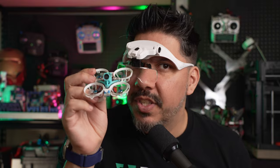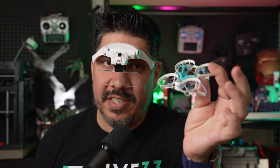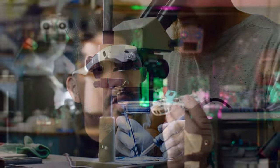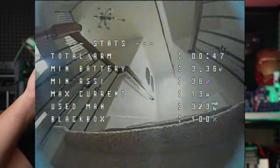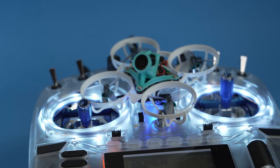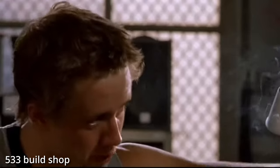The ultimate tiny whoop is something I've been long focused on obtaining, but up until now the only way you could get something that would perform on this level would be to painstakingly put on electron microscope-like goggles to see all the tiny soldering pieces. But what if you could skip to the end and pay to have someone else build it? Now you can, because 533 is selling these bespoke bind-and-fly tiny whoop racing crafts.